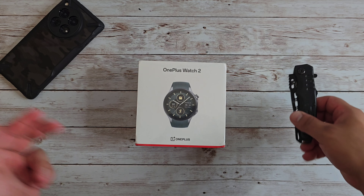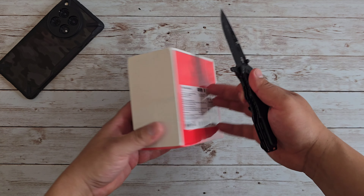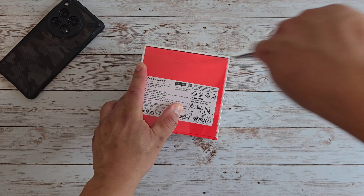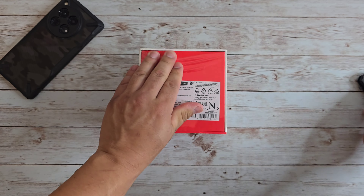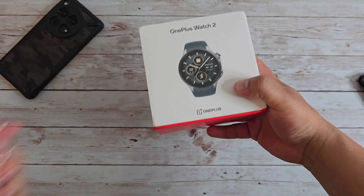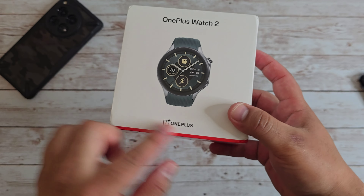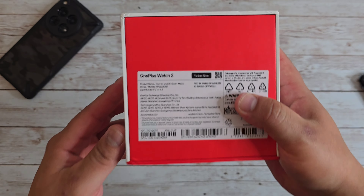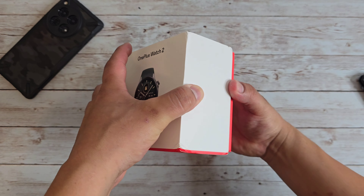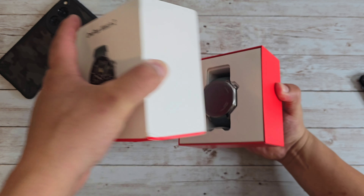I've got my OnePlus 12 up there because that is what I'm going to be pairing this watch with once I get it up and going. There is plastic all around the box, so I'm going to go ahead and just cut the top and rip the rest of the plastic off. Look at how beautiful the watch looks just on the box itself. Got some OnePlus branding on the bottom and a little bit of information on the back.